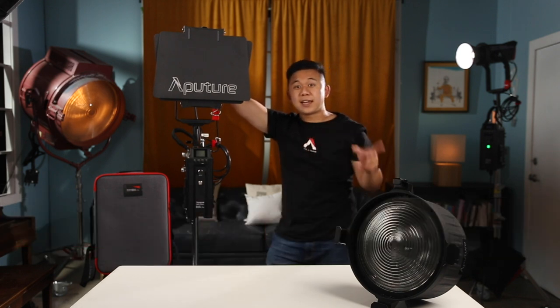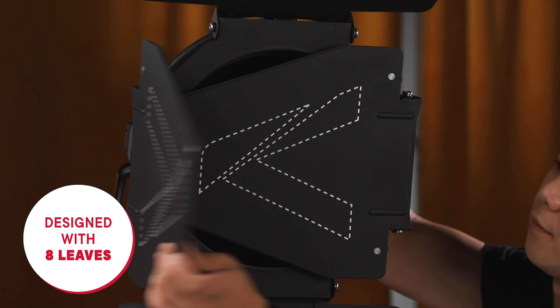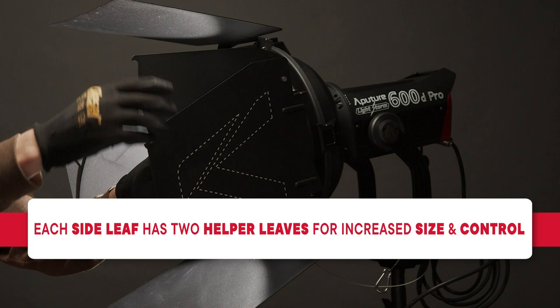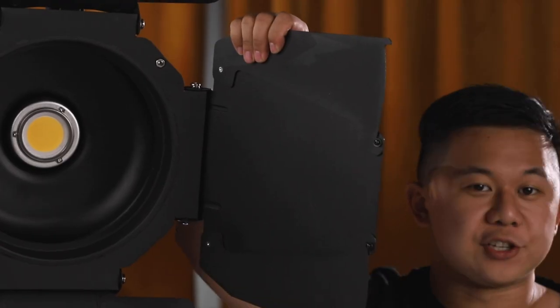The Barn Doors are also designed with eight leaves instead of just four. Each of the side leaves also has two helper leaves that can rotate out or back in to provide more precise adjustment of the shape of the light and to remove additional spill.